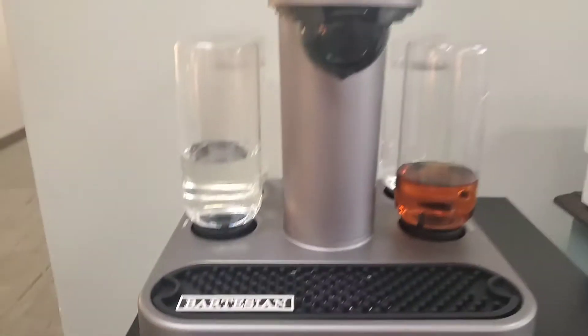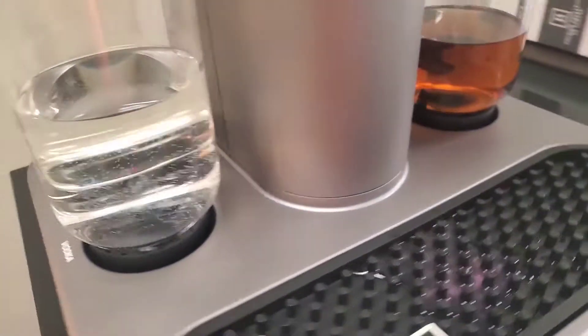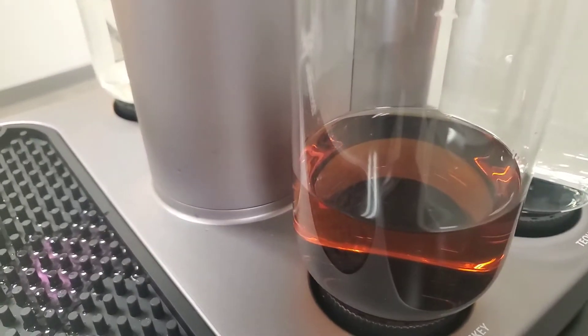The machine has been awesome. We have our rum, vodka, whiskey, and tequila.